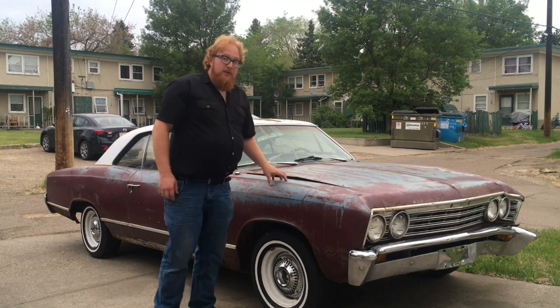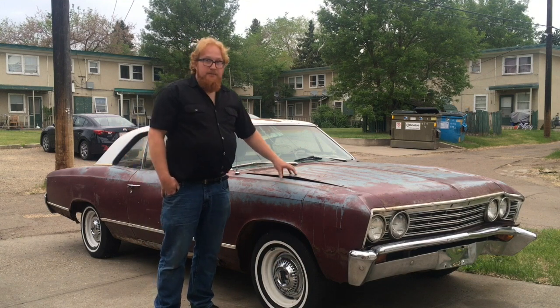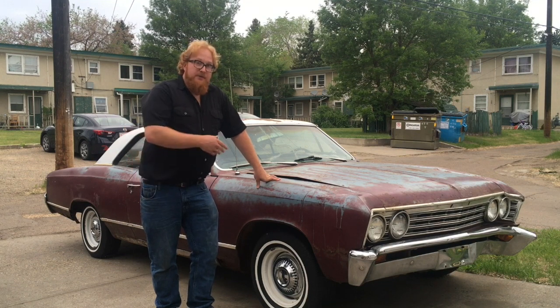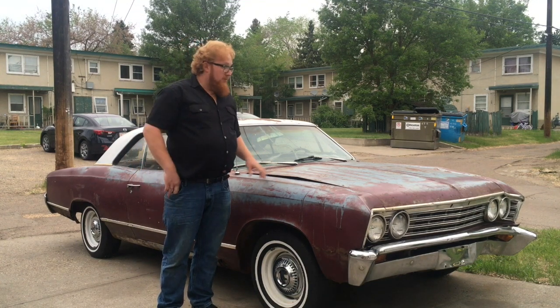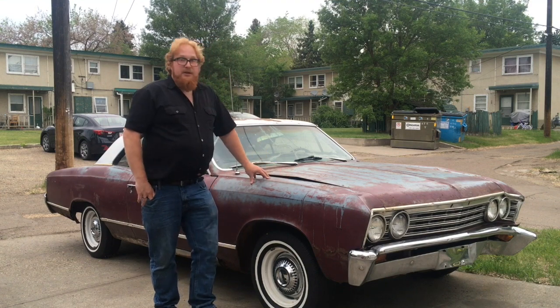Not much to really show you right now — it needs to be gone through. I want to get it running. It is dry seized, so I'll do some videos on getting it unseized using diesel fuel down the cylinders. If I can't get it unstuck, I have another engine to throw in it. I want to be able to get this car mobile so I can move it around the yard without having to push it.